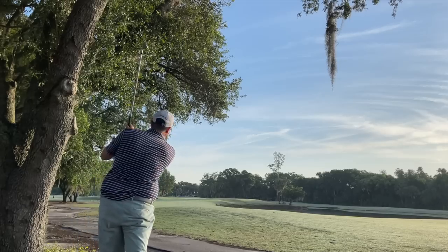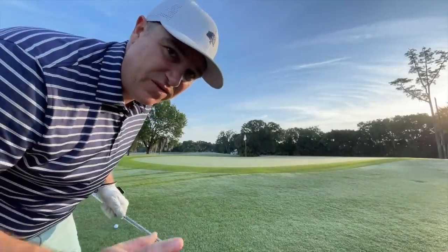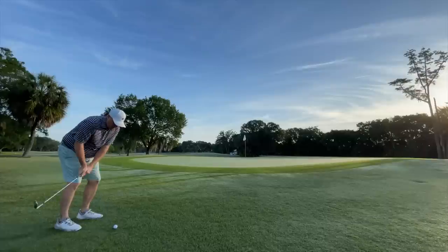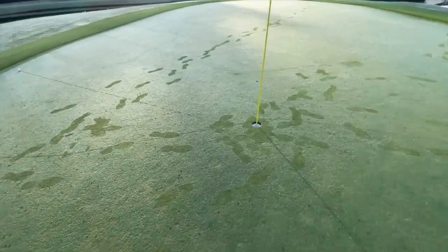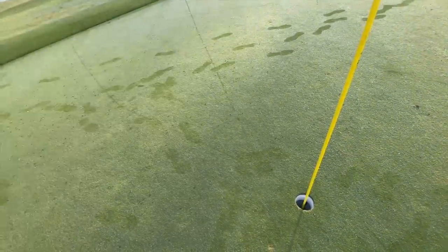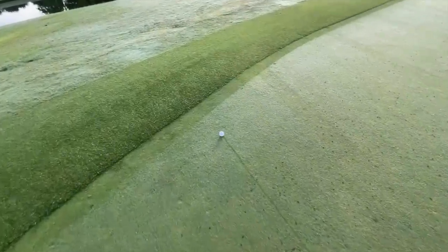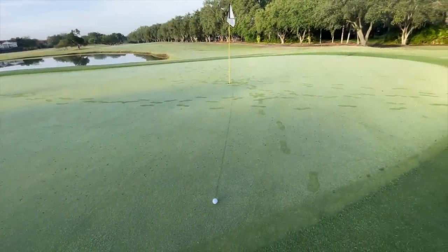I've got to keep it low under this tree. For me, I'm looking for a ball that's going to react and check up a little bit around the greens. We've got a little chip here — first one of the day to see how this thing does. What's nice about the dew in the morning is we've got a really good idea of what this ball does. It landed basically right here and I really had no checkup. It ran right out to about 15 feet, so that's something I'm going to have to adjust my game to.